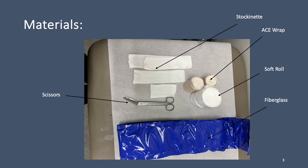It is important to gather all the materials you need for this splint prior to its application. The materials that you will need include scissors, stockinette, an ace wrap, soft roll, and fiberglass. Please make sure you have all the materials handy prior to starting the splint application.